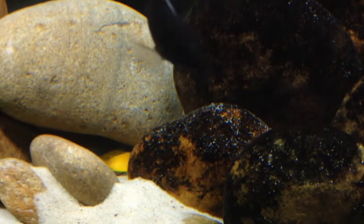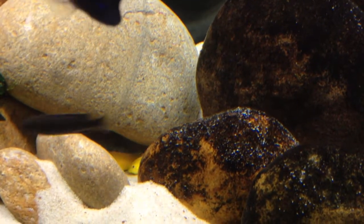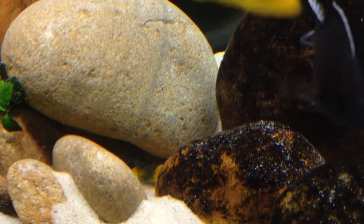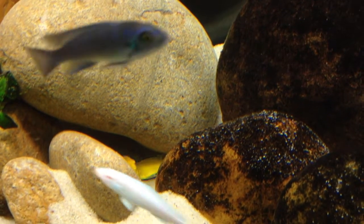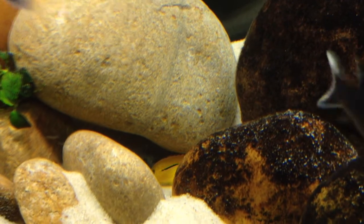He set up real estate underneath this rock and spent a good hour digging his nest out. I'm trying to get closer for you but I don't have zoom on this camera. You can see him down in that hole. She has a pretty good mouthful of eggs. This yellow lab can't be more than a couple of inches long, so they're pretty small.